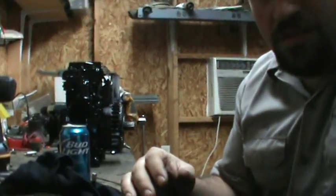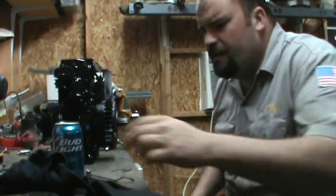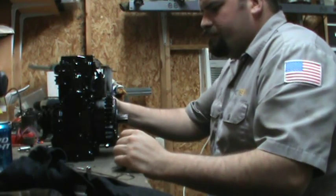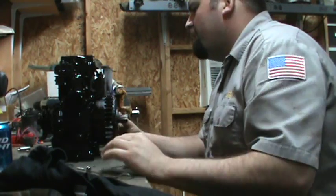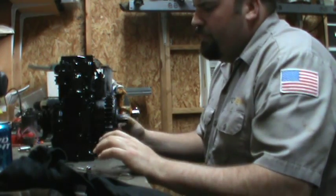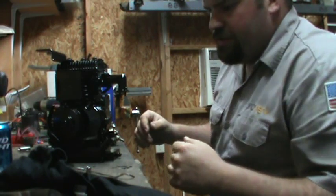Alright, let's get the time of assembling this thing. I guess let's go with the carburetor first — we'll do the fuel tank last. Carburetor linkage first.